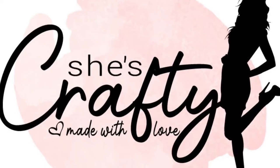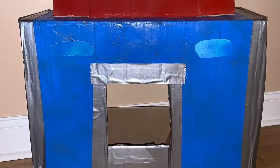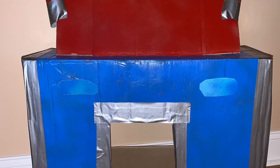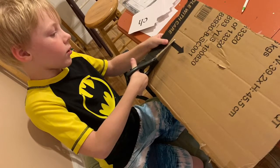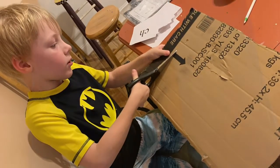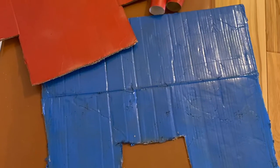Today we made Optimus Prime's head. We're going to use it for a reading fluency game and maybe some other games. We started by cutting up some old cardboard boxes into the shapes we needed and spray painted them, as well as a couple of paper towel rolls. We also used this clear plastic from a cashew container.